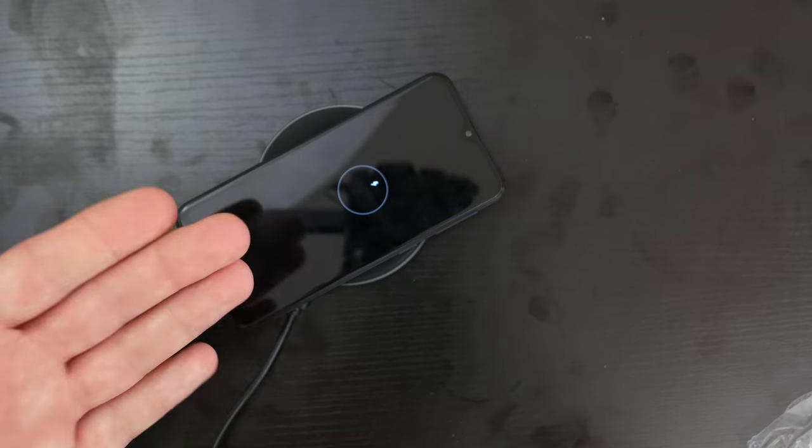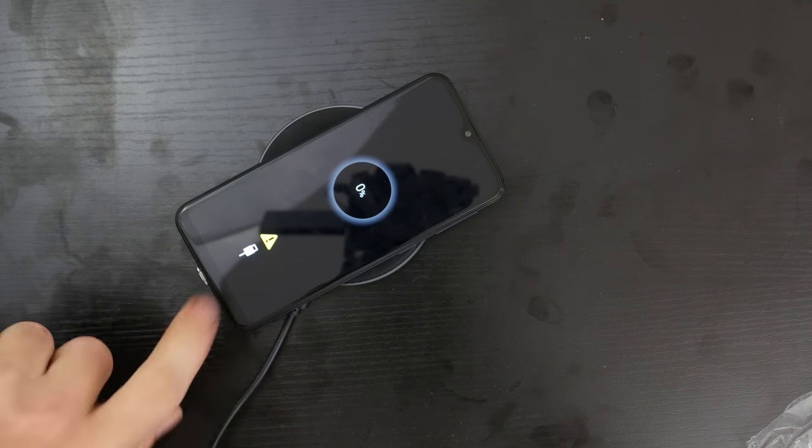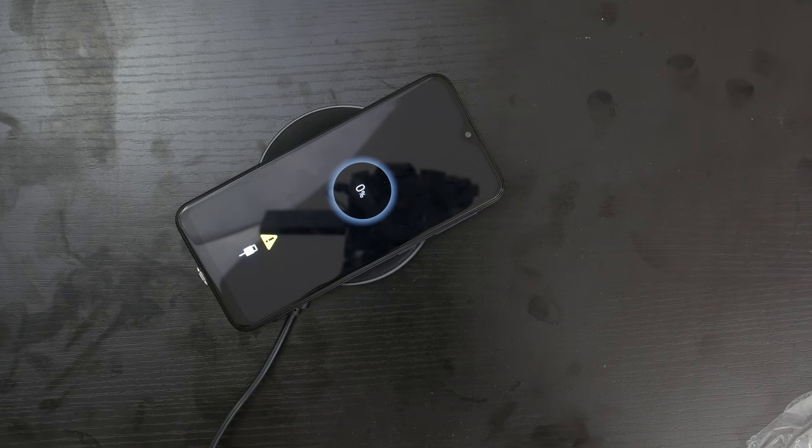It went blue, meaning it's actually charging. And as you can see right here, I have just added wireless charging to my Samsung. For some reason it shows this — I feel like it's because it's too slow of a charger — but you can still see it's charging.